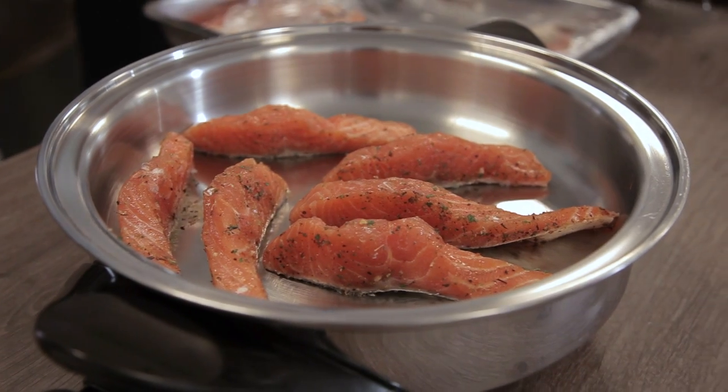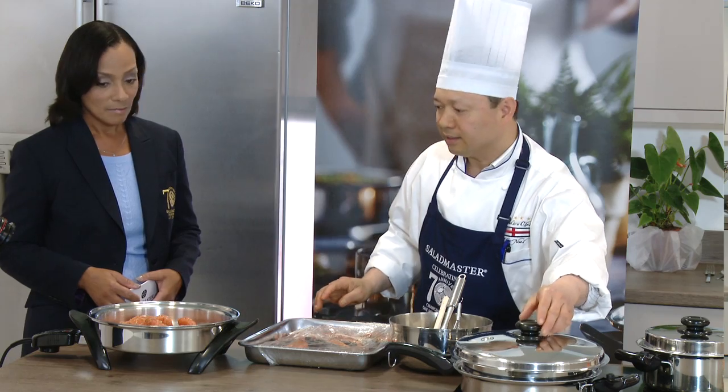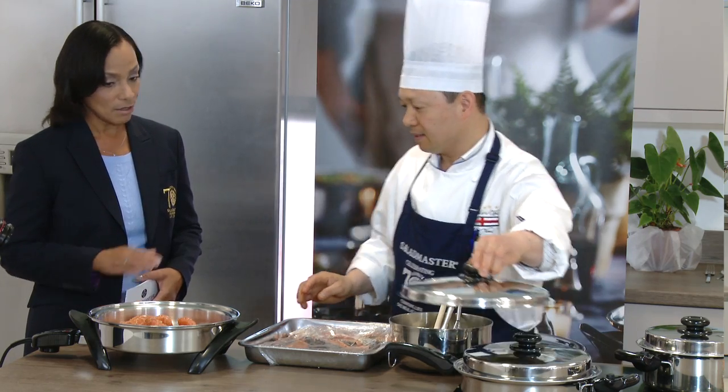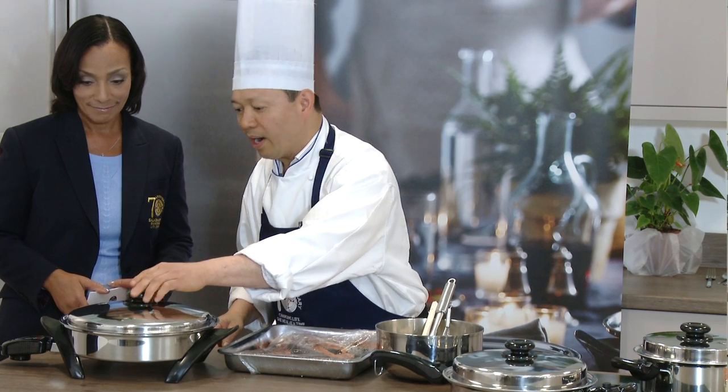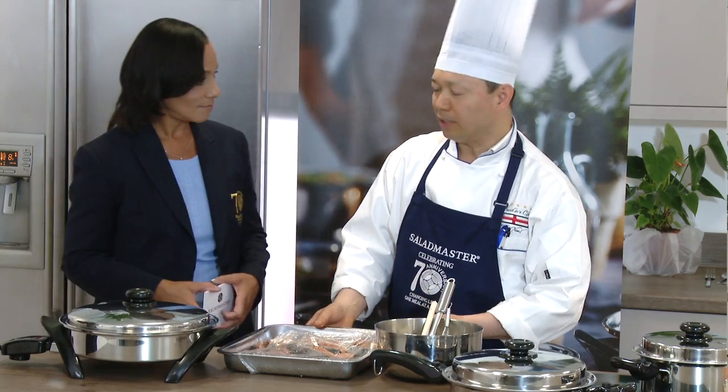Lay the salmon pieces out, then cover and cook for six to eight minutes. We leave the temperature on two hundred thirty degrees while the salmon cooks.